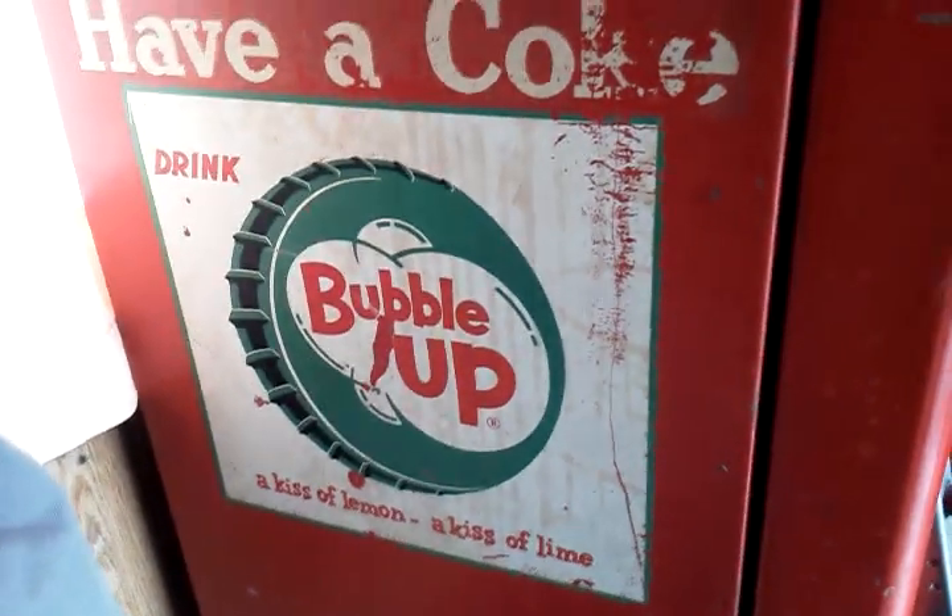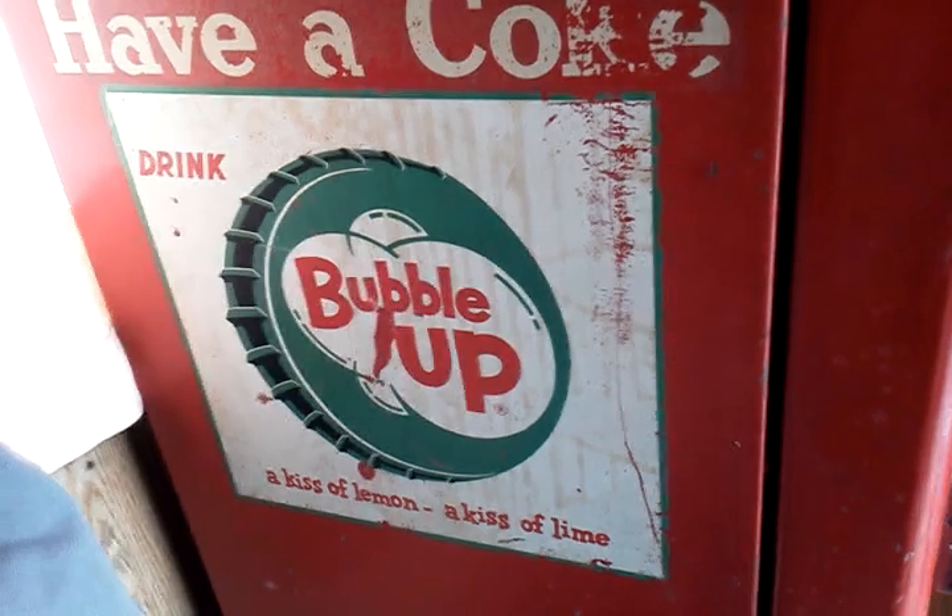It says made July 6th, 1949, right there on the seal. That was underneath the gasket — it was covered up for all these years, so it was made in 1949. It has a pretty old school Bubble Up sticker on the side. I was going to remove it but I'm thinking it kind of fits the era, so I'm going to leave it on there.